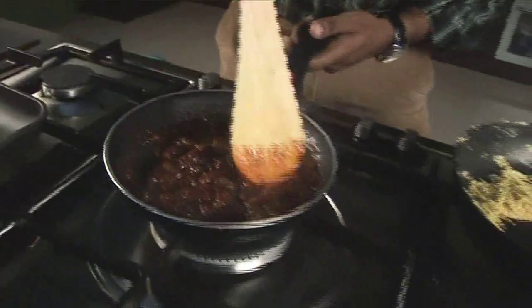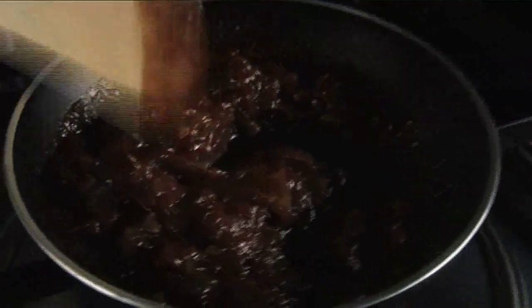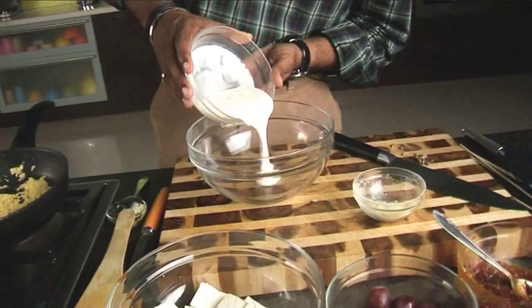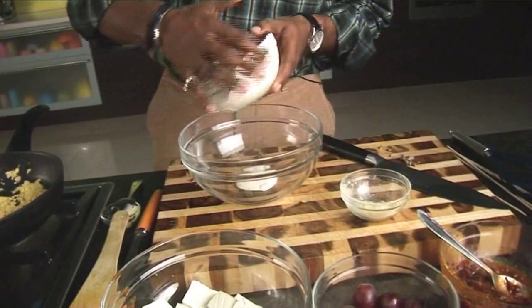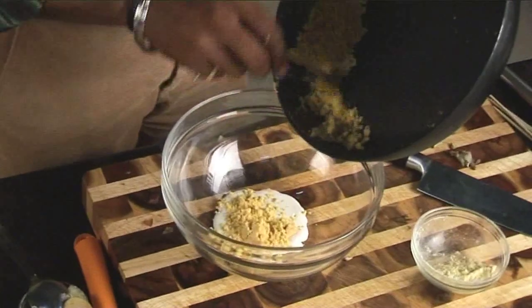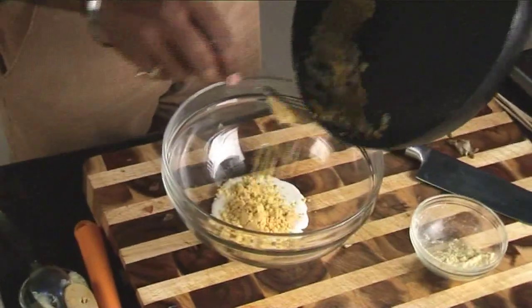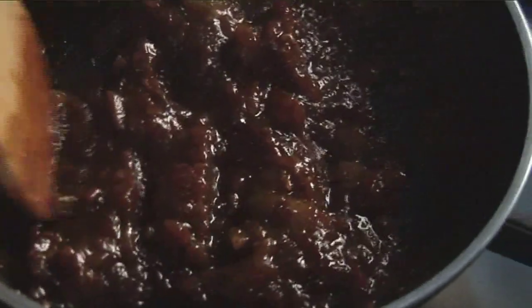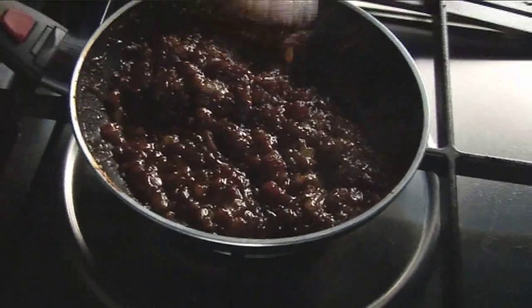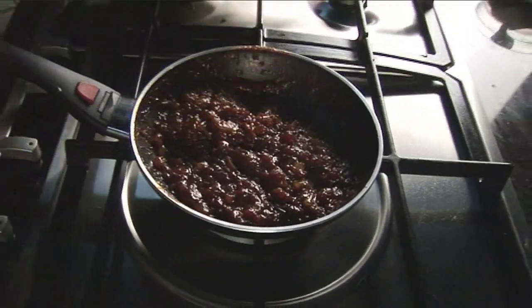The grapes are a little bit hard, we want them very plump and soft. So we'll leave it as it is and take a bowl. I have cream over here, I'll take a little bit of fresh cream and add the roasted besan. Our grape chutney is now nice and thick and the grapes are soft. Let's switch this off and start our marination.